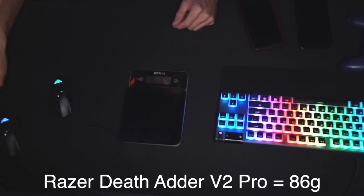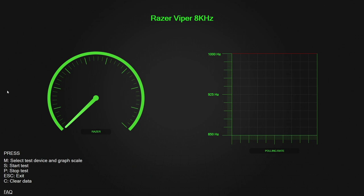This is Razer's polling rate testing software. You can use it to test the polling rate of your mouse to make sure it's working properly. The reason this software is so good is that websites offering polling rate testing are not accurate — they rely heavily on hardware acceleration depending on the browser you're using. You could get results deviating 20–30% between Chrome, Firefox, or Microsoft Edge. So I highly recommend Razer's polling rate testing software.